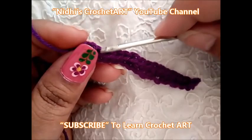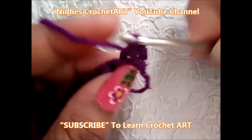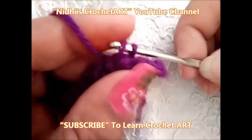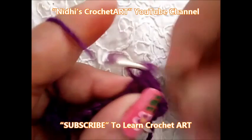After completing this row, turn your work like this. Now again chain one, and in the next stitch work single crochet. Again in the next stitch work single crochet stitch. Similarly, just complete this — in each next stitch we need to work single crochet stitch.